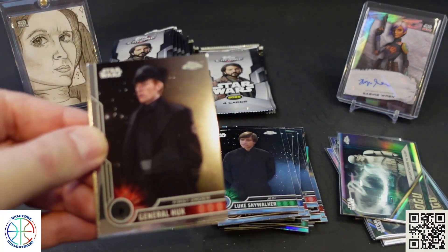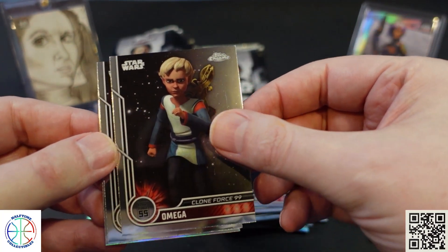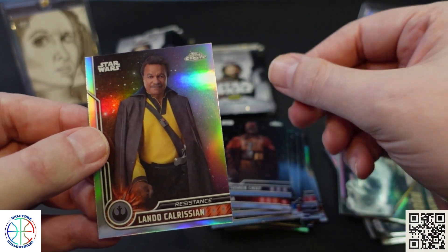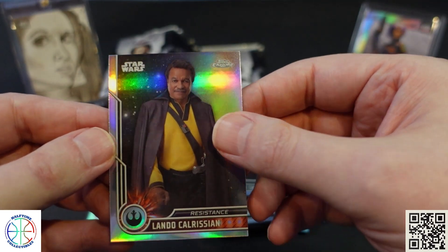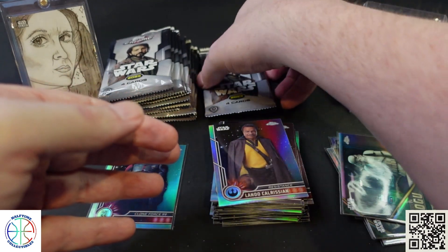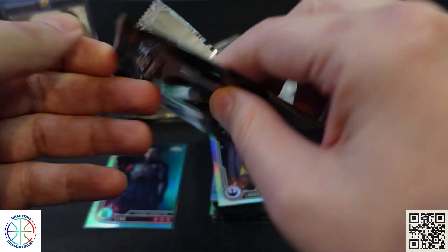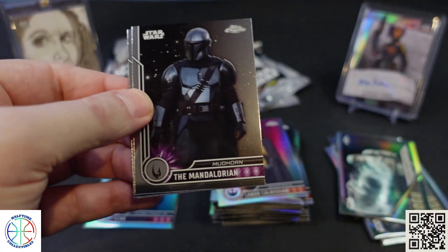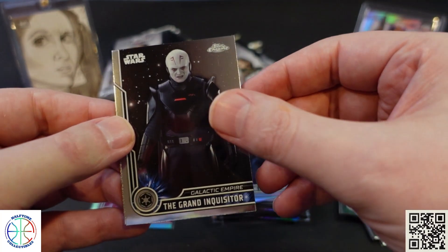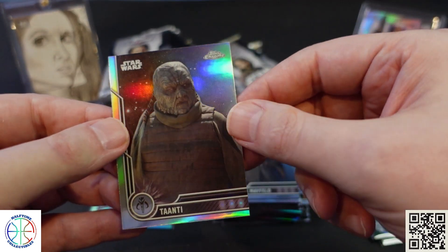General Hux, Omega, Tusken Chief — it's unfortunate they don't even give the guy a name. Old Lando. Then The Mandalorian, The Grand Inquisitor, Migs, and a Refractor of Tanti.